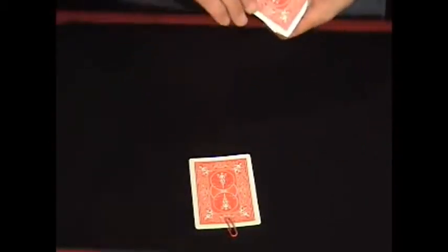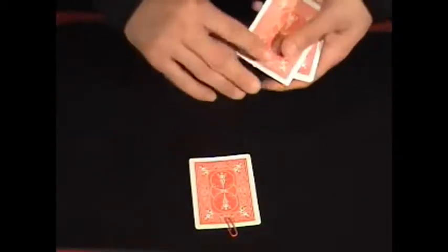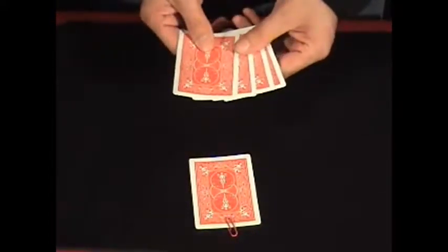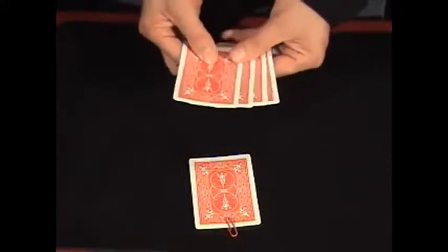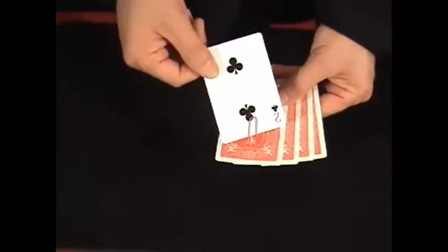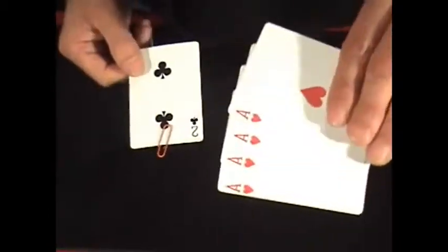Then tell them, I'm going to try to switch one of these cards for that Ace when you're not looking. So don't turn away. And then you say you switched them, even though you really didn't do anything fancy. And you say, look, that's a two of clubs. You should have taken the paper clip and stuck it on one of these cards — anyone, really. Doesn't matter.